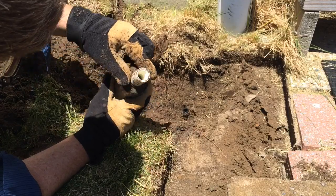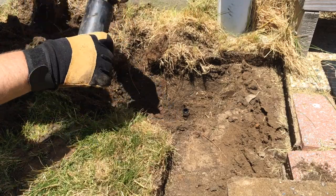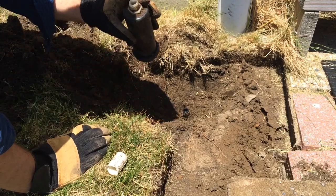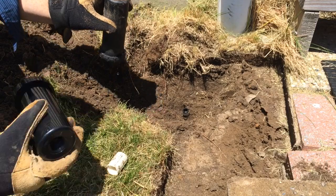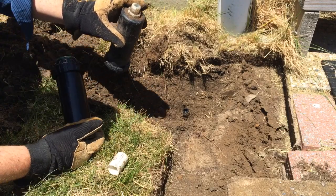Looking pretty good. There's a little coupling here — I'll take that off. Got that. This is really what I want. I want to take this off because the bottom of the new one is a female piece. It looks like they tried to raise it up above the lawn with these couplings.